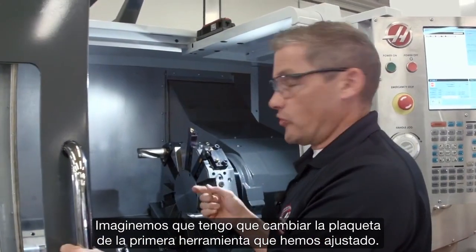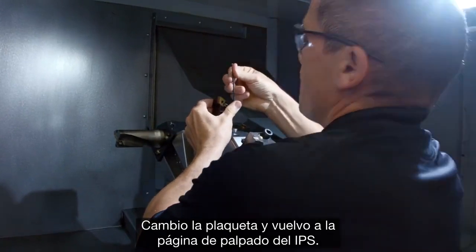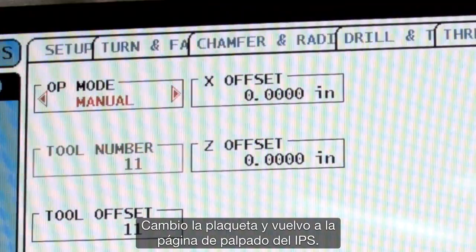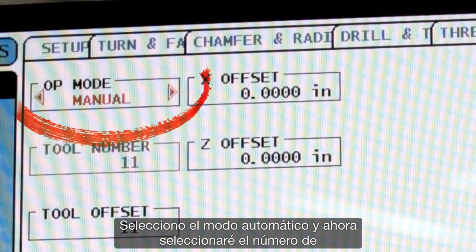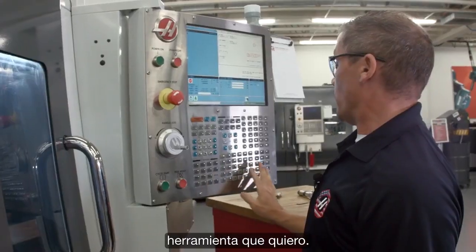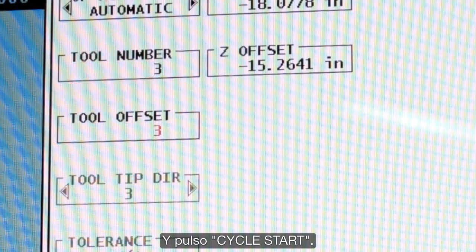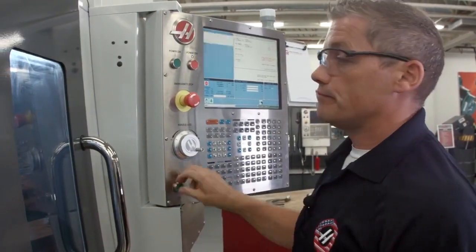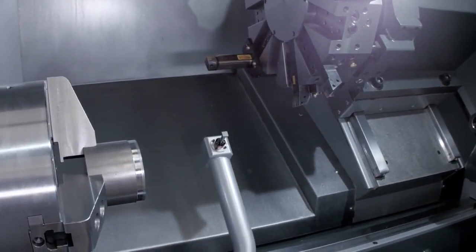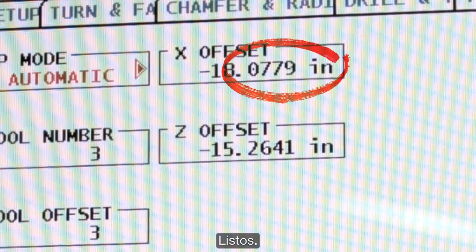Let's say I need to change the insert on the first tool we checked. I swap my insert out, then go back to the IPS probing page and select automatic mode. I select the tool number I want — that's tool three — and press cycle start.